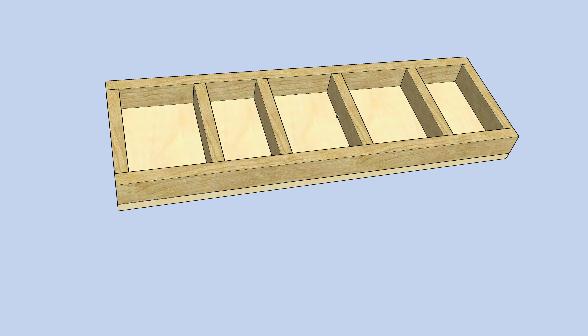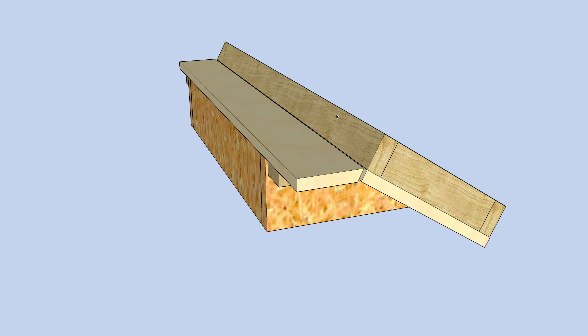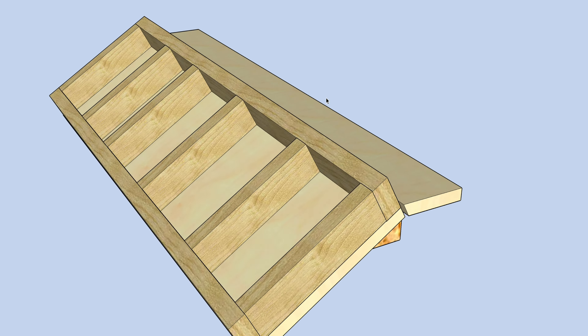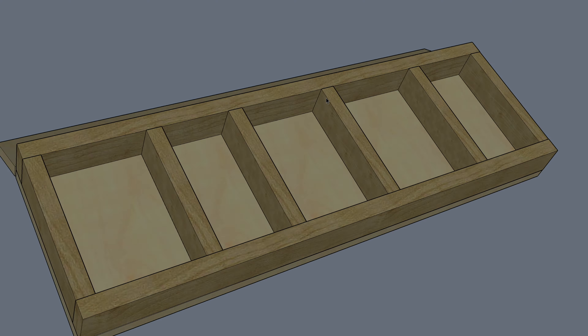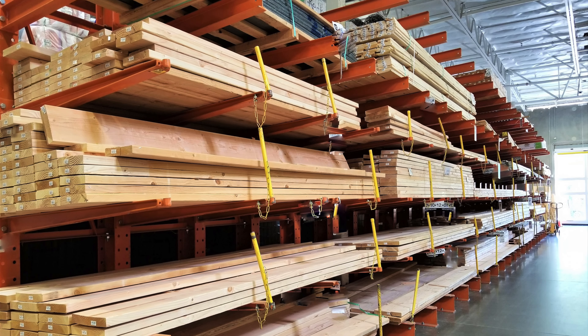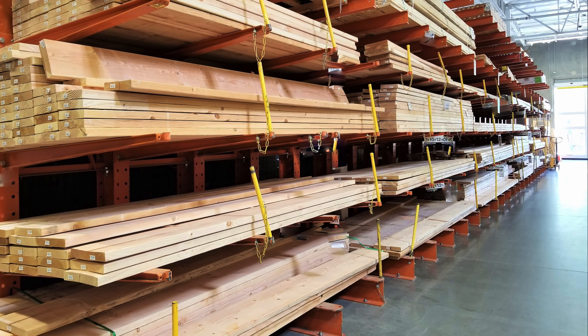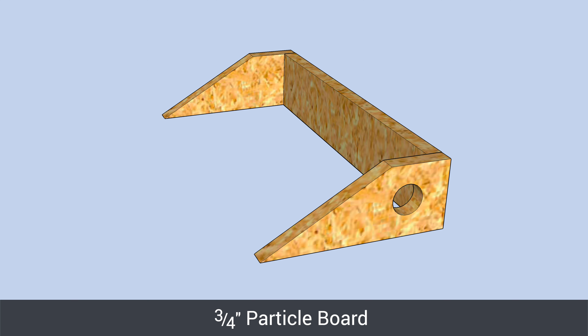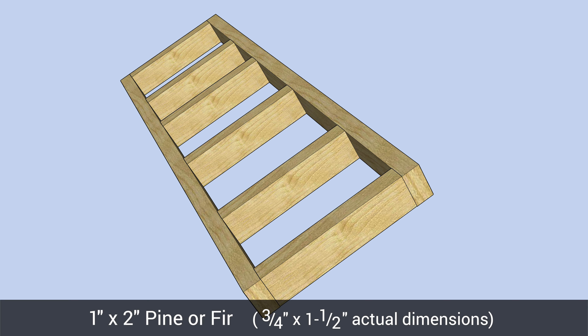Making a 3D mock-up of this charger station might be a bit of overkill for such a simple project, but I created one to make it easier to show you how everything goes together. Rather than making yet another trip to the hardware store, I used leftover wood from other projects. I went with half-inch MDF for the platform and rear shelf, three-quarter-inch particle board for the base, and 1x2 pine for the raised dividers.